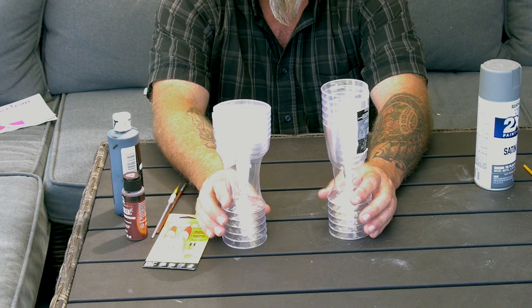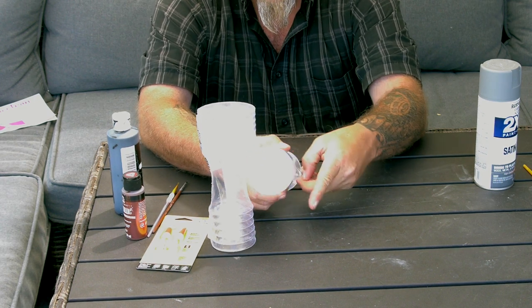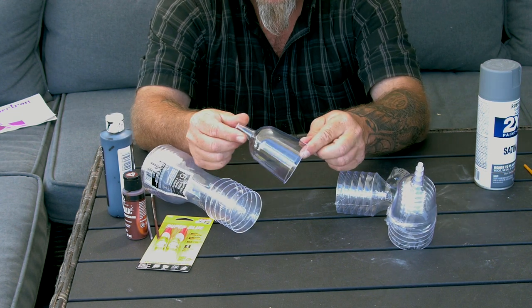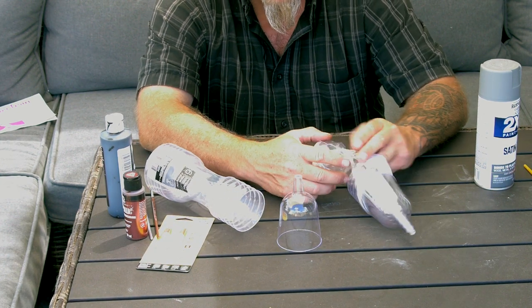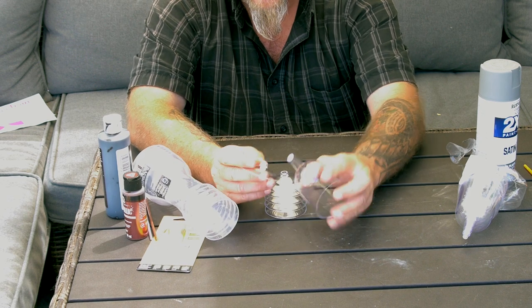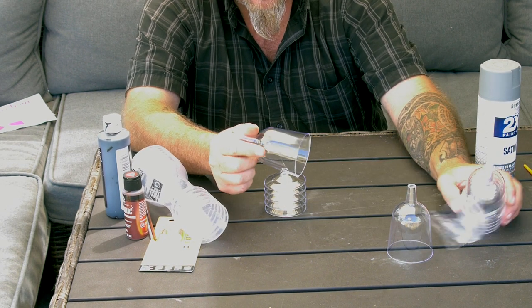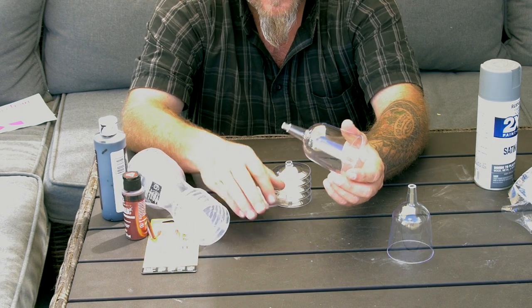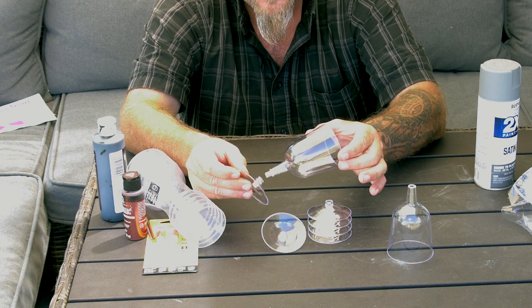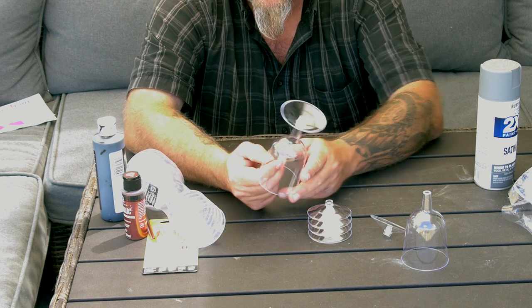These are plastic wine glasses you can buy at the dollar store. If you need to do a price check at the dollar store, something's wrong. So here you've got the first part of your wine glass. I'm gonna take the bases and stick them in. You want one that has the little stem on it — examine them when you buy them to make sure they're not broken. You simply slide it in and voilà, you've got a little glass.